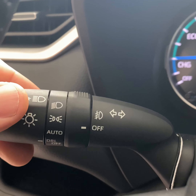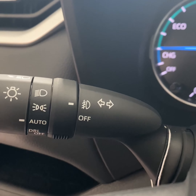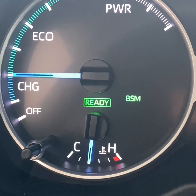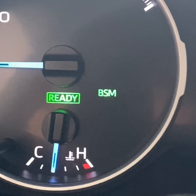Over here you do have the automatic headlights and fog lights — I'll leave it like that for you, but it is automatic at the moment. Two essentials here: the 'Ready' light — that's the best way to determine if the vehicle is on or off, since it is a very quiet vehicle.